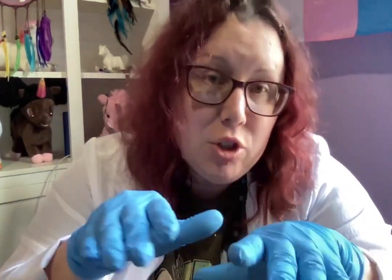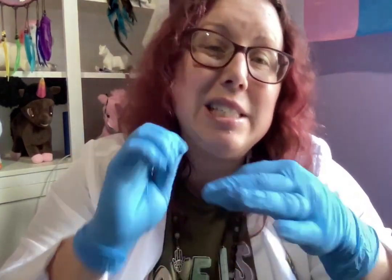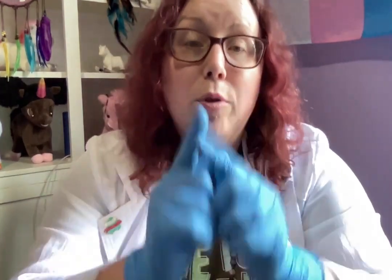Hey everybody, this is Stacy with Spectrum. I'm going to teach you how to do a subcutaneous injection today. I've got blue gloves on so you can see what I'm doing with my hands. The needle I'm using is much larger than what you'd traditionally use with a subcutaneous needle, so you can see what I'm doing. Your actual needle will probably be very tiny.